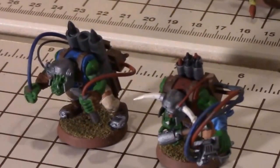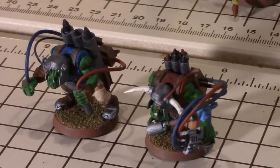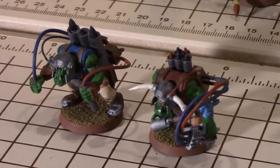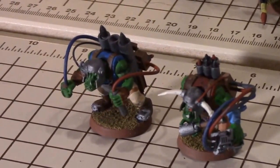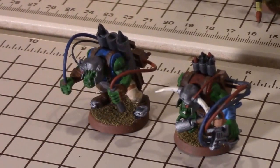So those are my tank bustas — all at various stages or levels of conversion, some more complicated than others. It doesn't need to be real fancy, just making it look as orky as possible using bits, extra torsos, extra arms, extra heads you've got laying around, or extra legs and torsos you can buy online, especially through eBay, to use up all your extra bits. This is how I put together my tank bustas. I hope you got some ideas from it — go ahead and comment below, share, like, and subscribe, and I'll see you in the next video.